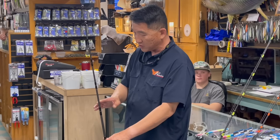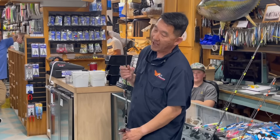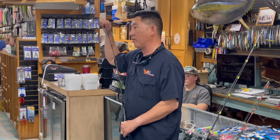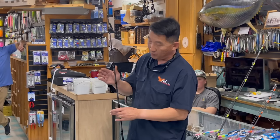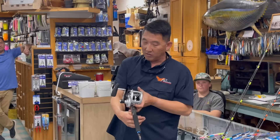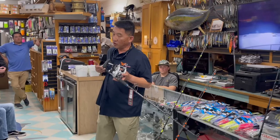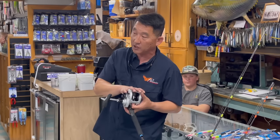A lot of guys wonder about these rods — they're so small and light, how hard can you pull on them? This rod's max power at a 60-degree rod angle is 55 kilos, so 110 pounds of pulling power. But the action is really slow, so being a slow-action rod, it's not designed to be put on the rail. If you put it on the rail, you're taking half your rod's power and throwing it out the window — the rod is designed to bend all the way through to the butt.